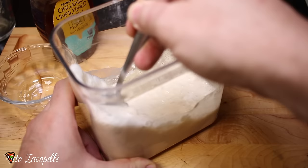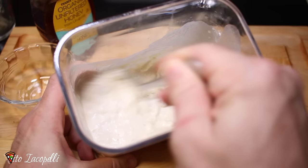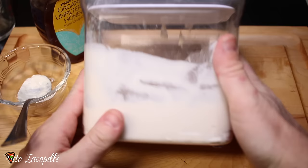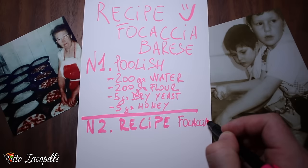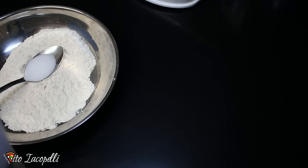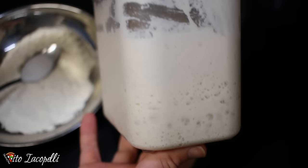Very simple and easy to make. This will make your dough fantastic — very light and fragrant. You can use this method for pizza too. Simply make sure you close it really well. Leave it one hour outside at room temperature, then put it in the fridge overnight. This is the poolish. In the morning we find our poolish has basically doubled.